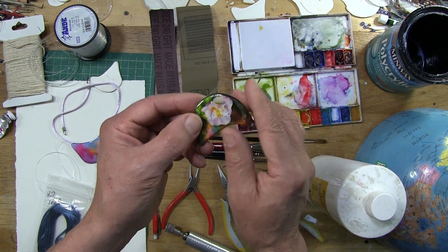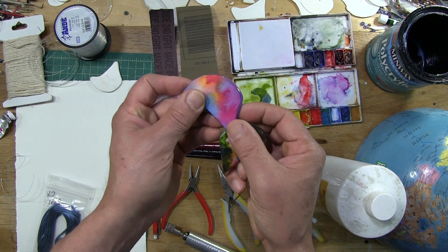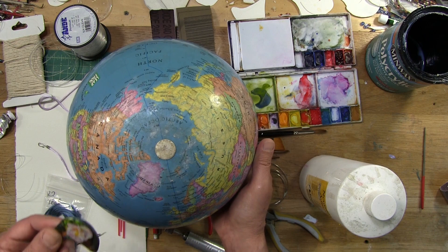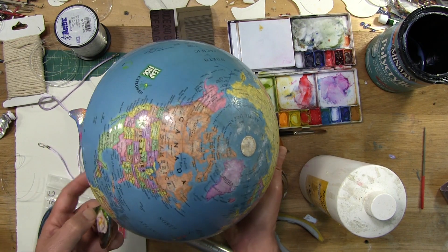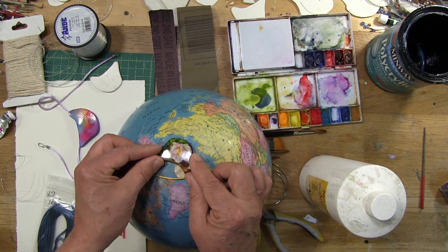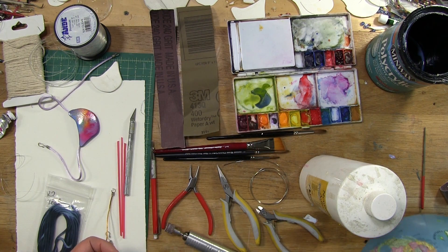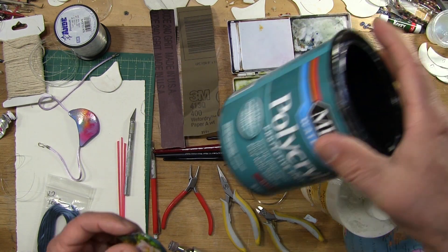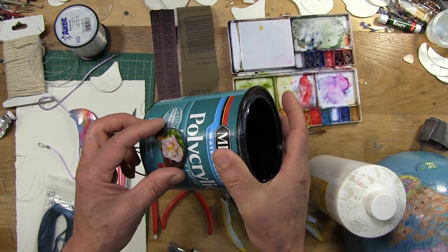I like to give the pendant a curve, as you see here. Way back when I made the first watercolor paper pendant video, I used this globe here, and I'm still using it — it gives the perfect curve. I guess you could achieve the same thing with a bowling ball or even a can. A can would give you a slightly different type of curve, but I believe it'll work.